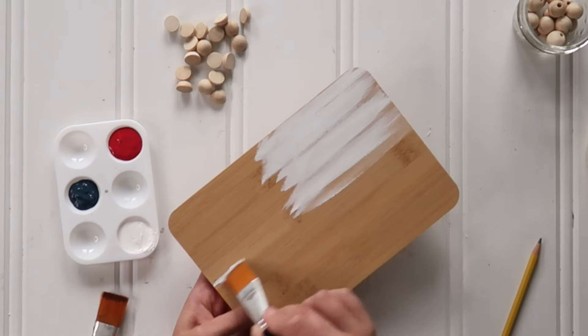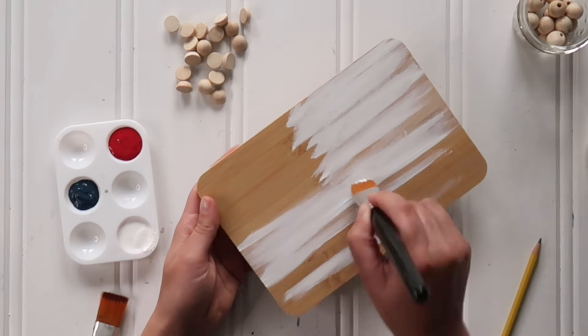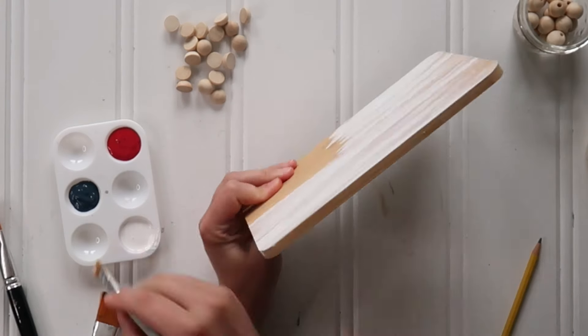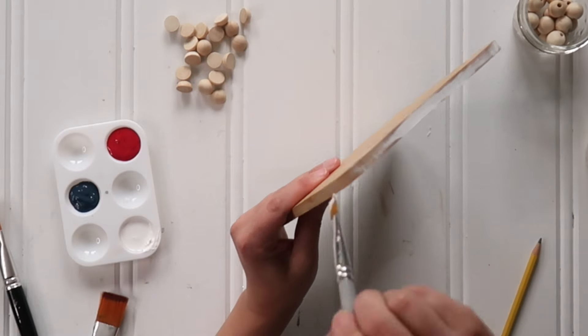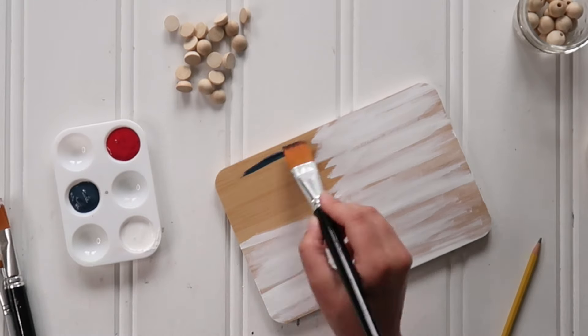I used my one inch flat paintbrush and some white paint and painted all of the stripes area white. I also painted the edge of the cutting board as well, just to give the finished project a more polished look. Then I went in with another one inch flat paintbrush and my blue paint, and I painted the stars area and let that all dry.